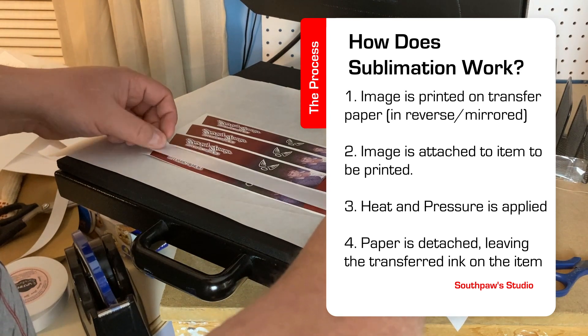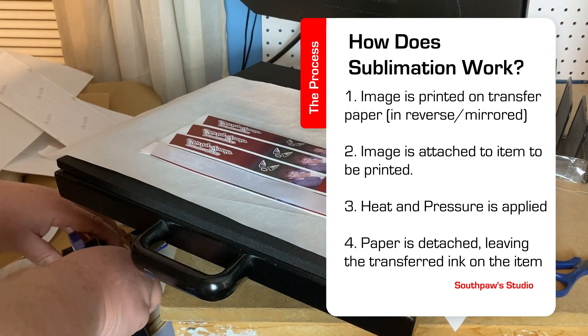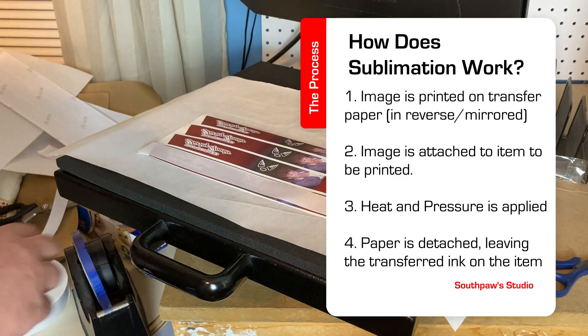I usually place the printed paper near the heat press for about 30 seconds just to make sure the ink is dry, then it reduces some of the smearing. Once you get the image printed and dried, you can carefully place the image where it's going to be on the final product and tape it so it's secured.